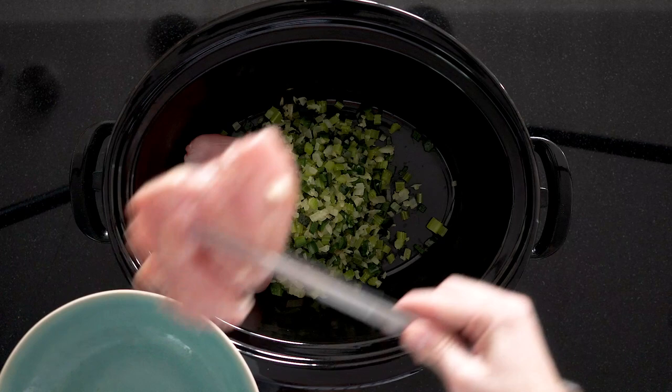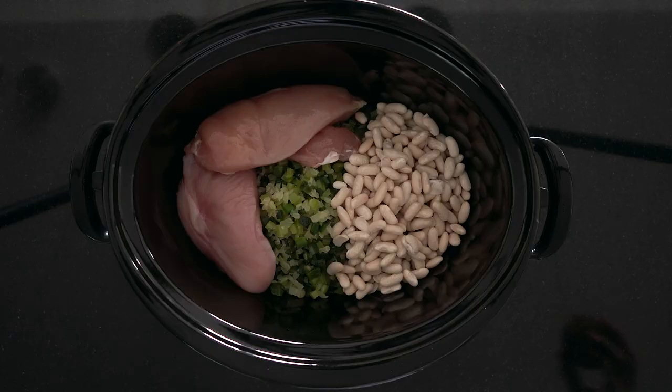Add two large chicken breasts — ten ounces each — and cannellini beans. I put one cup of dried cannellini beans in water and let them soak overnight on the kitchen counter. This is what makes the soup creamy. If you use canned beans it will not turn out the same way. Rinse and drain the soaked beans well, then add them to the slow cooker — this is what makes it super creamy.